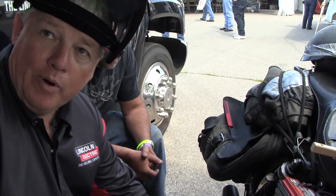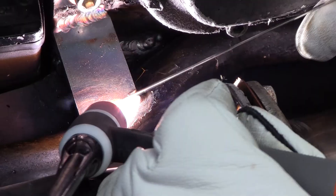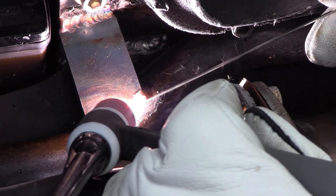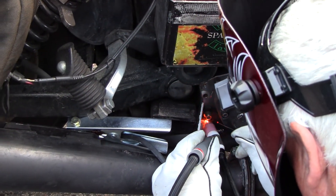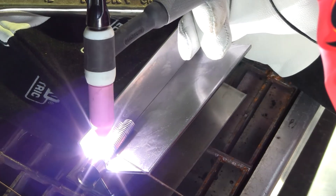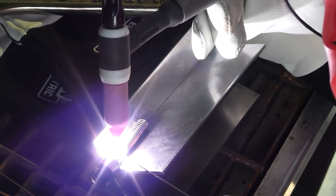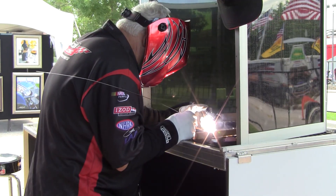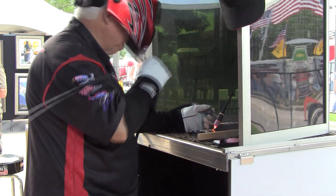Okay, we're going to make a weld repair on a bracket. Most bikes are really high quality visual welds in many cases, and that gives TIG welding the edge. TIG welding is extremely high quality, it gives you a great finish, gives you a great looking weld. No spatter, very little heat input, it does a great job.